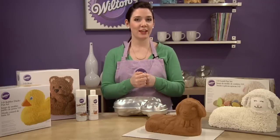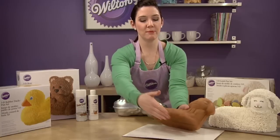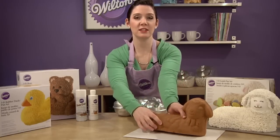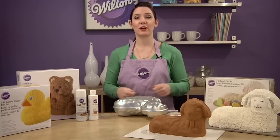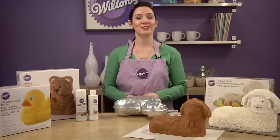And if needed, after your cake is completely cooled, you can trim the bottom of the cake with a serrated knife so that it will sit level on your cake board. For more inspiration and instructions for all of our 3D pans, visit Wilton.com.